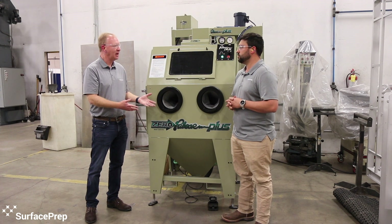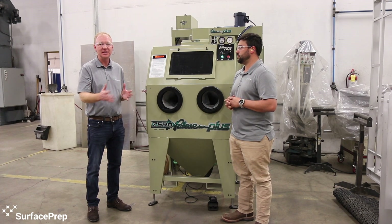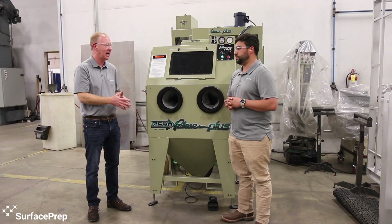Even with the armrest, we have a lot of different operators that use the cabinet and having the quick change glove makes it really easy to change that out. Each operator could have their own set of gloves as opposed to sharing the glove. That's an awesome feature to have.